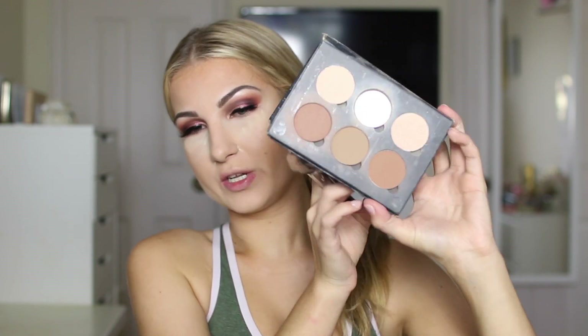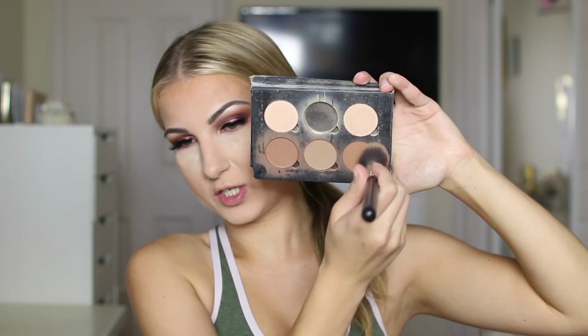You guys will not believe what I went back to for contour — my Anastasia contour kit. Yes, you heard me. I started using all three contour shades — I just mix all three of them together because I don't like any of them separately. And I just go ahead and carve out the cheekbones.